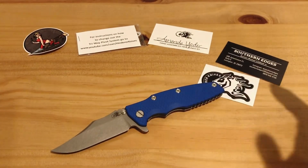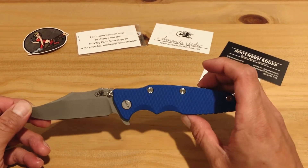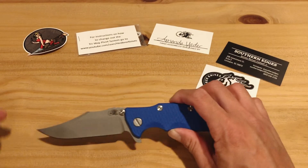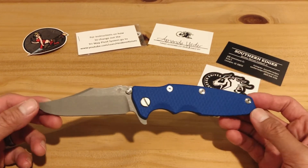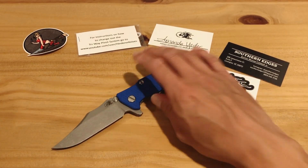Thanks so much for watching guys. If you have any questions or comments, drop them down below — I'd love to hear your thoughts on this knife. Thanks for watching and you guys have a great day, bye now!